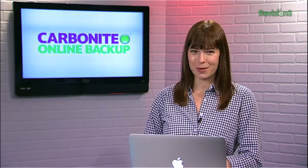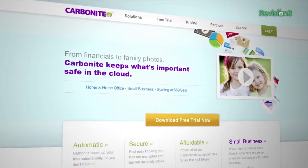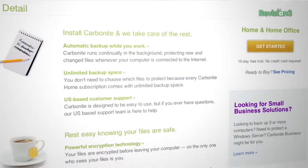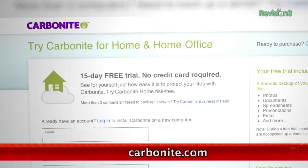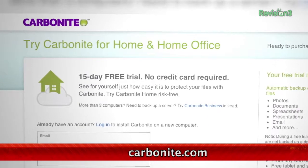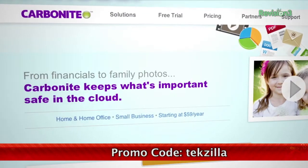Carbonite Business Online Backup is automatic backup for all the computers at your home office or small business. Just set it up once and Carbonite will protect your computer files so that you can stay focused on running your business. For a low flat annual fee, Carbonite keeps your business protected no matter how many computers you have. Start your free trial at Carbonite.com with the offer code TECHZILLA today and you'll get two months free if you decide to buy.